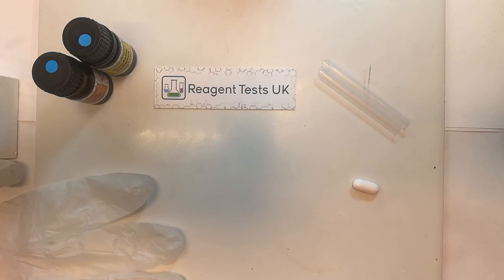Once the reagent tests are diluted, the chemicals are in such a low concentration that they don't pose a threat on skin contact and they can be washed down the sink. It is of course important not to drink the water that you've used for cleaning.